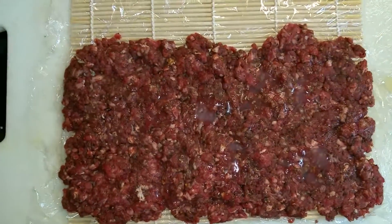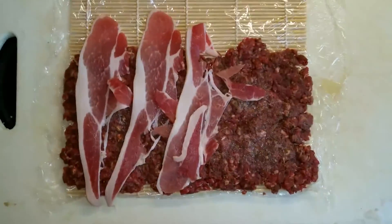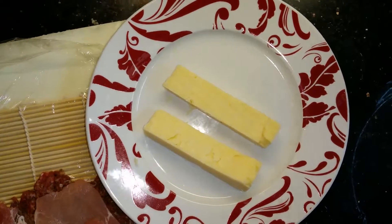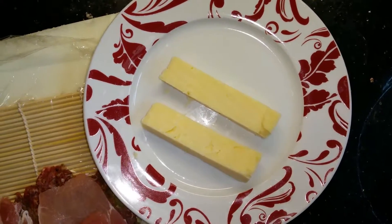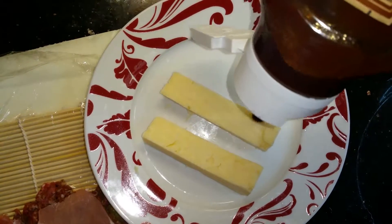Cover it up with a few rashers of bacon. Apply some cheese cut into thick pieces — preferably cheddar — and douse it generously with some barbecue sauce.